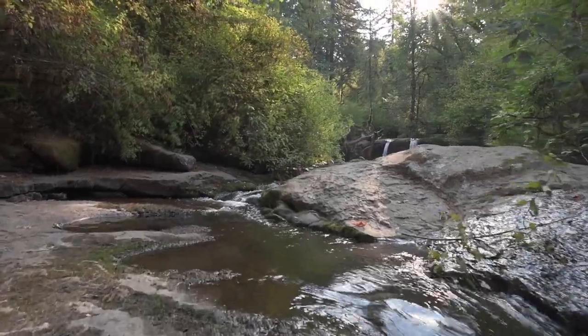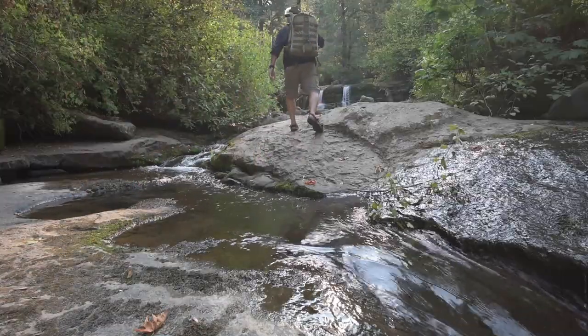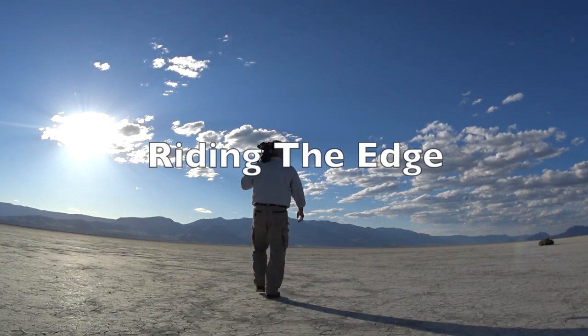Whether it be film or digital, I will be sharing what I learned through my successes and my failures in hopes to inspire and educate. This is my journey. This is Brighton the Edge.